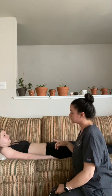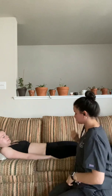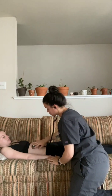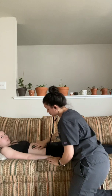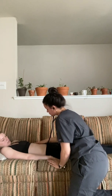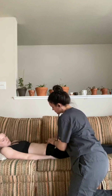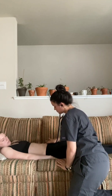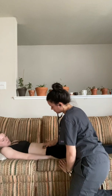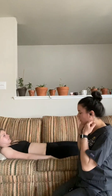I'm going to go ahead and listen to your abdomen. I'm going to start by listening to the right upper quadrant. Now listening to the left upper quadrant. Now listening to the left lower quadrant. Now listening to the right lower quadrant. The bowel sounds in all four quadrants are normal and active.